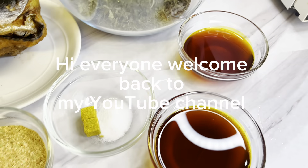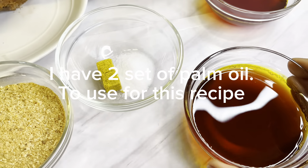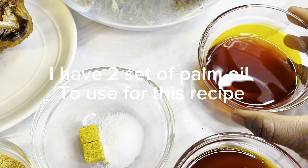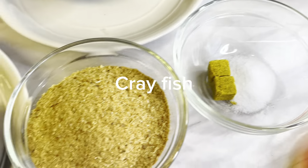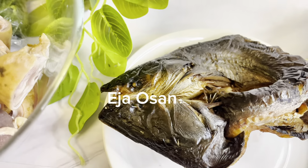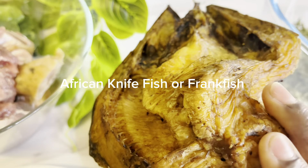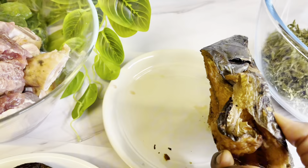Hi everyone, welcome back to my YouTube channel! Today we are going back to the village and we are making afan soup. I'm using two bowls of palm oil, bouillon cubes, and salt-free fish — dried catfish and our popularly known ede, also known as frank fish or African knife fish. This fish is so tasty and